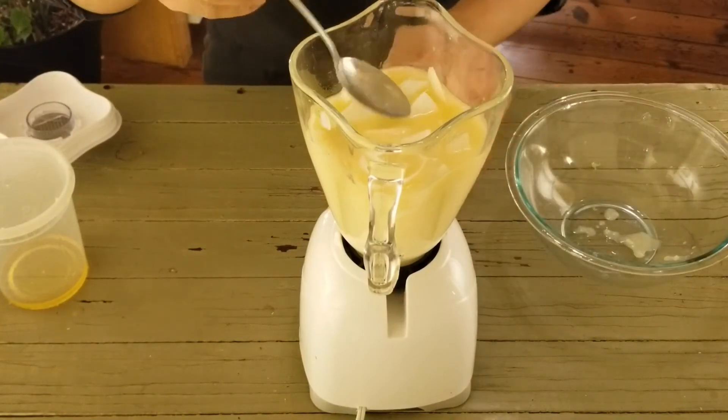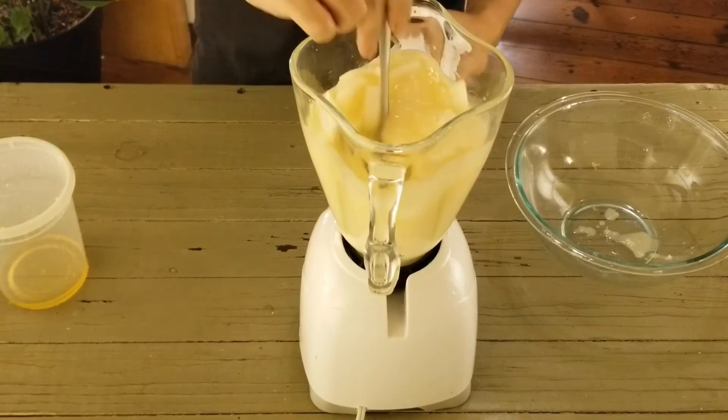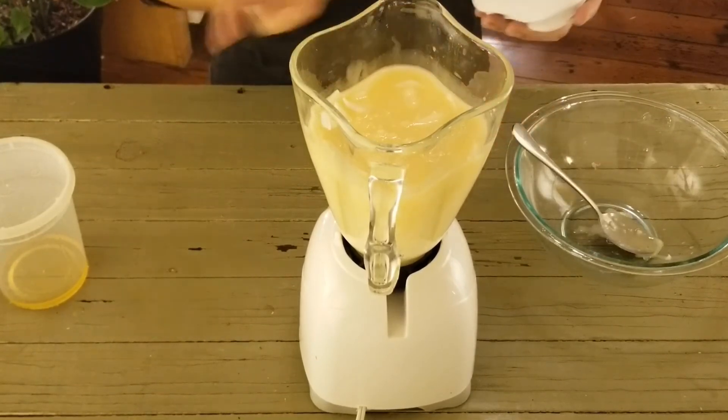We're gonna start this recipe by pureeing our onions, garlic and oil. Just put them all together in the blender and make sure that everything is completely blended and there are no chunks of onions — that way we are gonna brown this evenly. Alright, so we do have our onion puree, or onion smoothie. We'll set this aside and then we will prepare our spices and preheat our pan.